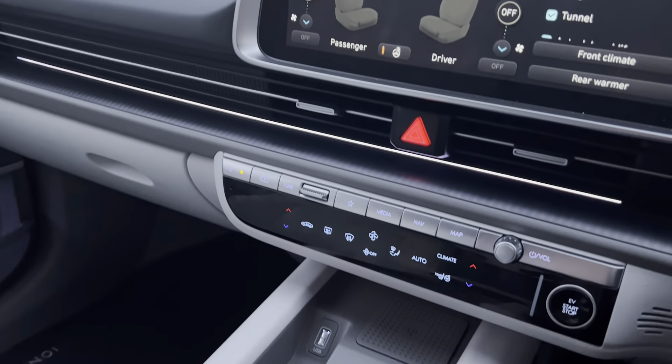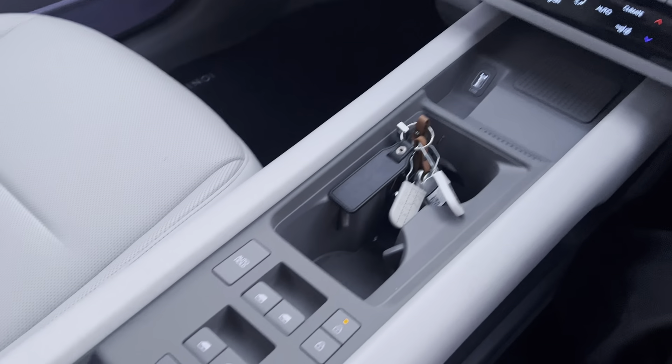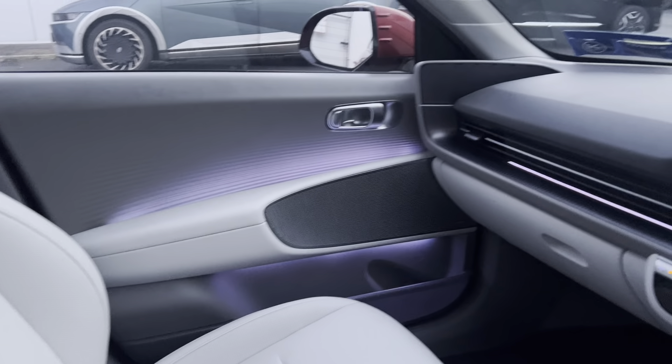Coming down, you've got your dual air conditioning, wireless charging port, USB port, and your electric window controls located in the middle. There's extra space underneath, and you can see the ambient lighting in the car as well.